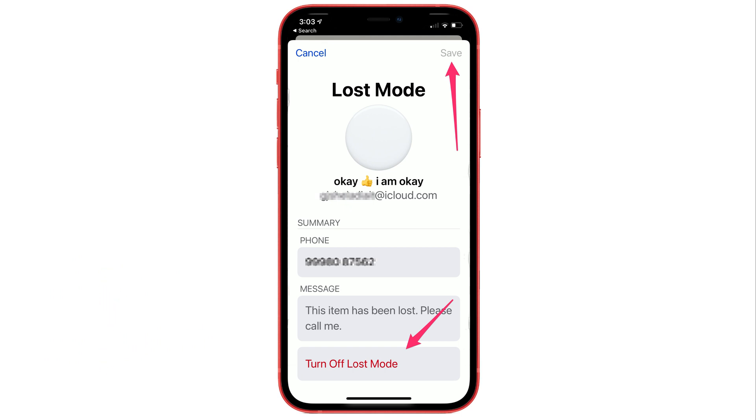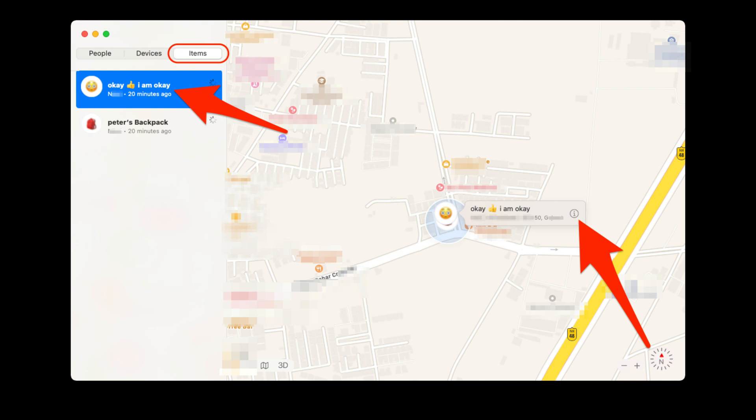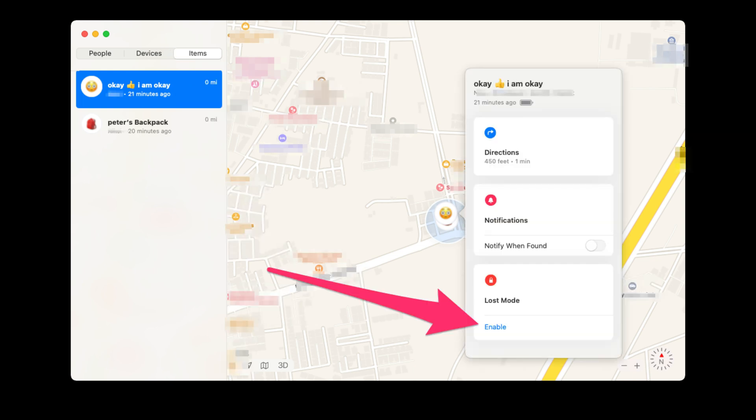In the same way, we can enable AirTag Lost Mode from the Mac Find My App. Open Find My App on Mac from Spotlight Search. Click on the item name under the Items tab and see the last location of your AirTag on the map. Then tap on the i button next to the name of your AirTag.